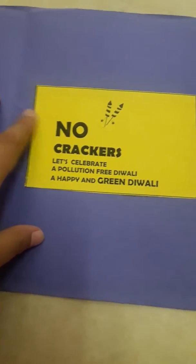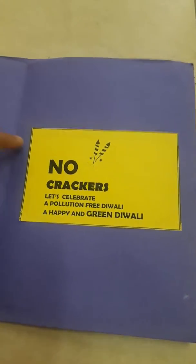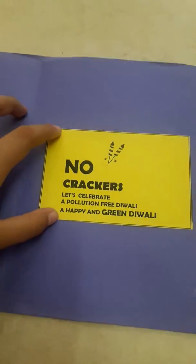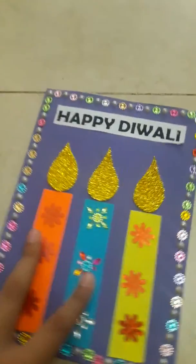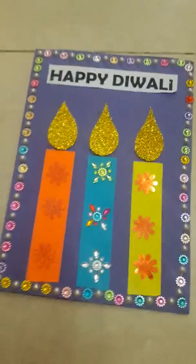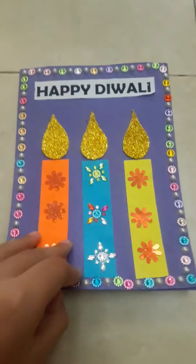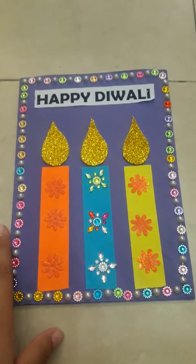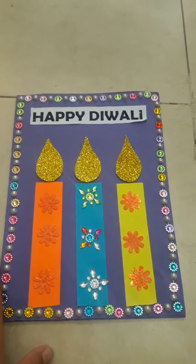You can also write some more quotes, your own thoughts, some full forms, or take printed quotes like this. It's your wish and your innovative ideas — this was just a basic idea for the outer part and the inner part. Friends, bye bye, but don't forget to like and subscribe.